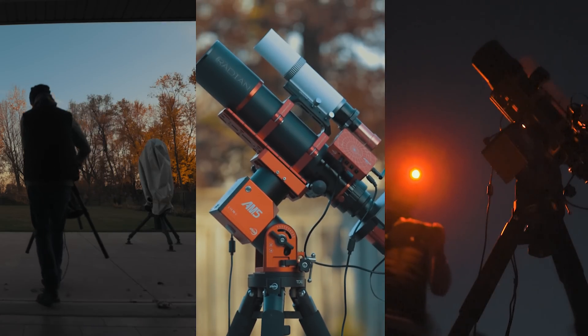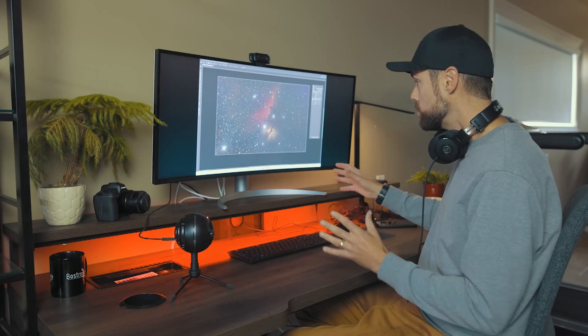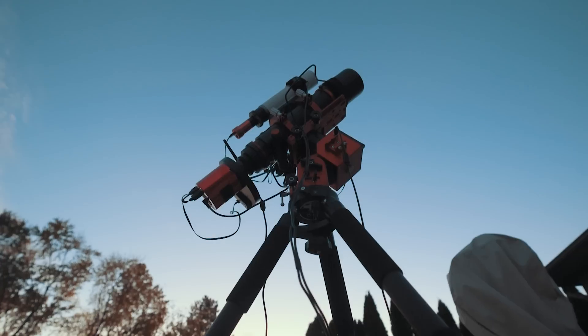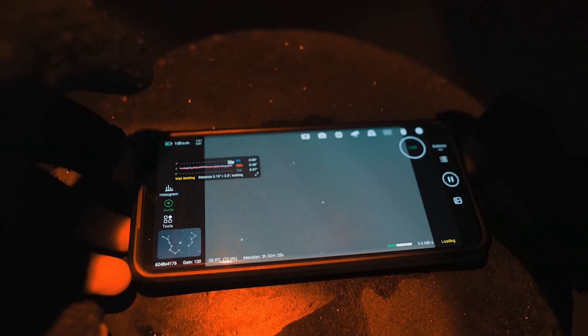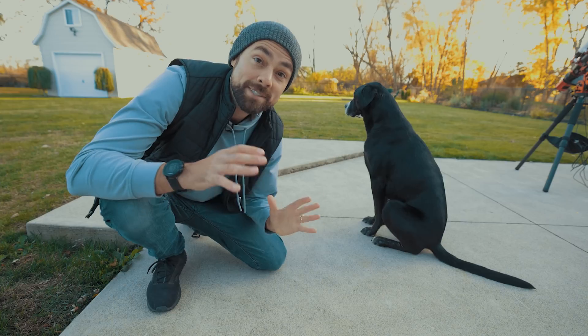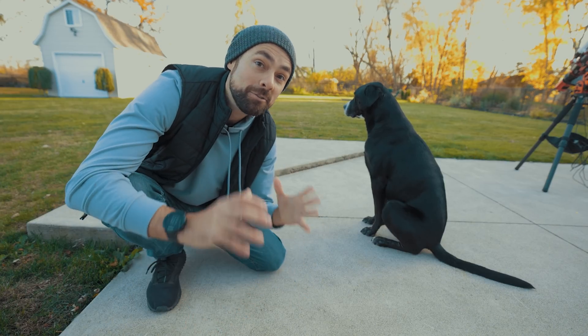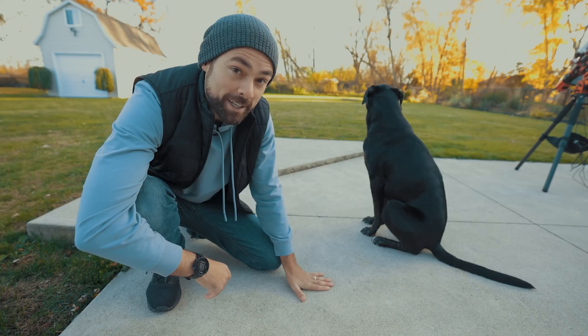In tonight's video I'll go over my complete setup process from start to finish, from that initial polar alignment all the way through to the edits of my final picture. I'll show you the way I've been doing astrophotography in 2022 and how different it is — how much it's evolved since I started over a decade ago. So sit back, grab a cold one, and join me for a full night of deep sky astrophotography here in the backyard. It's going to be a good one.